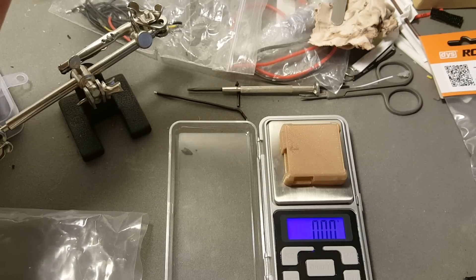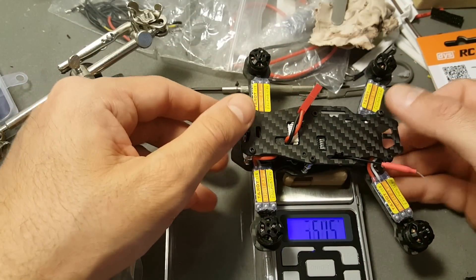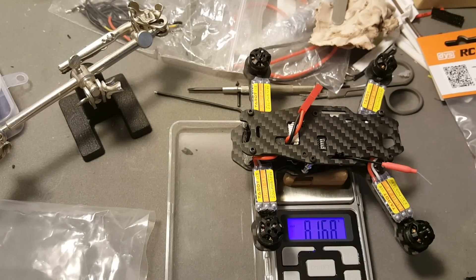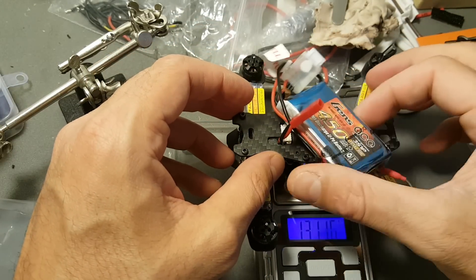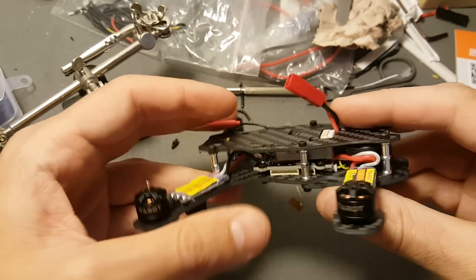Let's go ahead and weigh the drone. The weight of the drone without anything as it comes is almost 82 grams. And if you attach the battery which I bought — which is a Gens ace 450 mAh battery — it's almost 130 grams without the propellers, so it's probably around 140 grams with them.